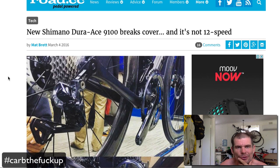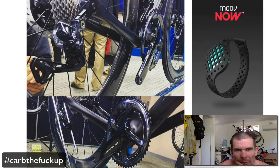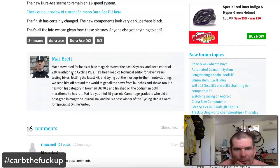This just brought to my attention: the new Dura-Ace, called 9100 — it's 11 speed, not 12 speed. Interesting graphics here, we've got some comments about it.